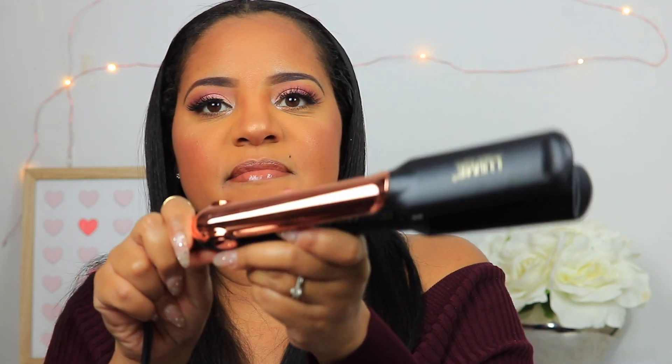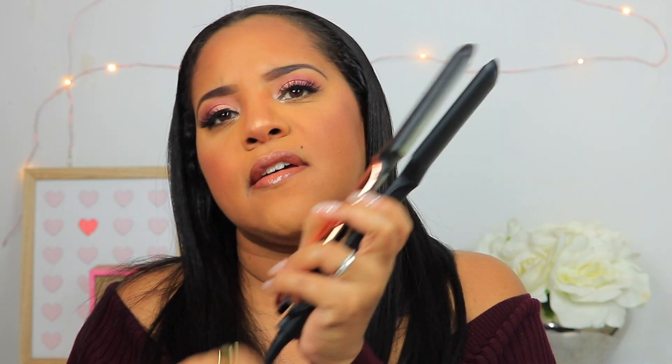Oh wait, there's a surprise in here guys. Look at this — they sent me a flat iron! How cute is this? And we're going to use this. Oh, it's rose gold guys! It looks like it goes up to 220. But yeah, this is really cute. Thank you.